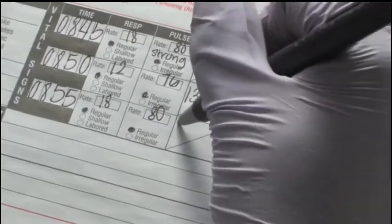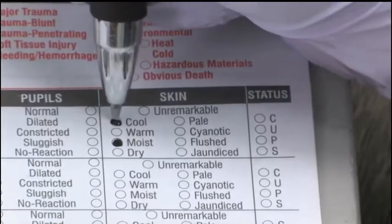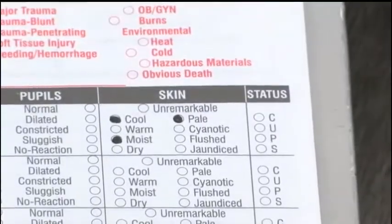As you retake vital signs, you will compare the readings to your previous findings. This is called serial vital signs. Serial vital sign assessment allows you to note trends in the patient's condition, such as a declining blood pressure or increasing respiratory rate.